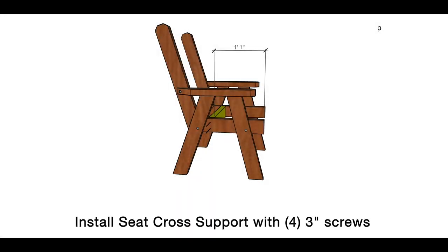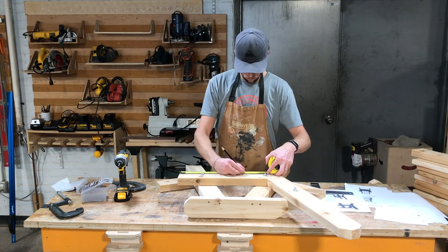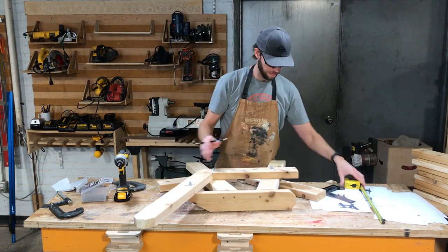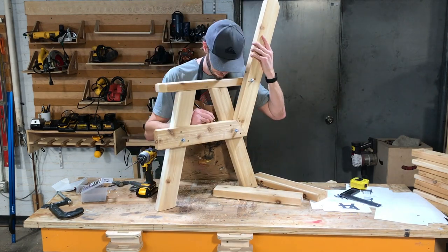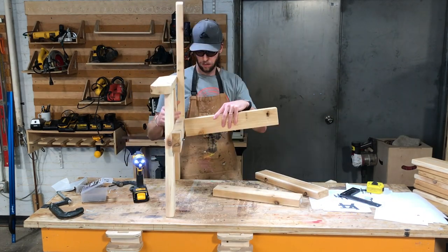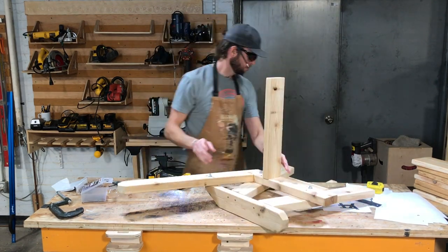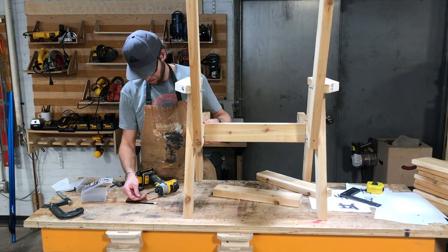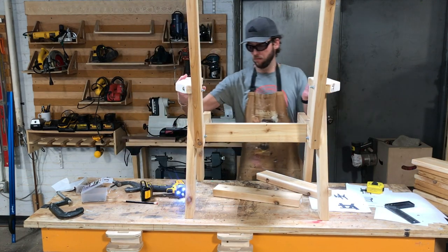Install the 19-inch seat cross support with four 3-inch screws. Measure 13 inches from the front of the seat frame and draw a light line — that is where the front edge of the seat cross support goes. Get a couple of screws started on the back side at about 13 and a half inches from the front of the seat frame. If you get somebody to help hold this, it will be a lot easier. Drive those screws into the seat cross support and do the same on the other side. Now you can see your chair is starting to come together.